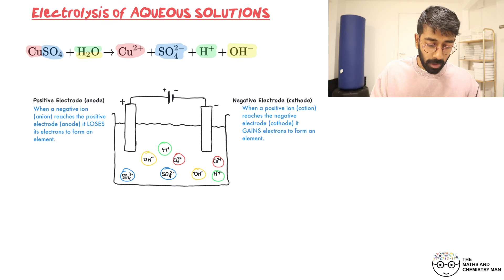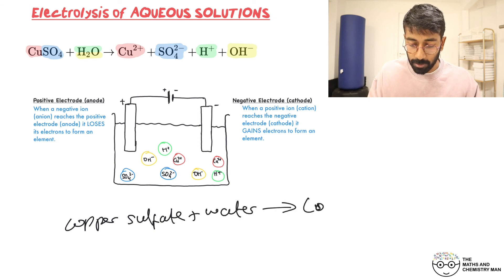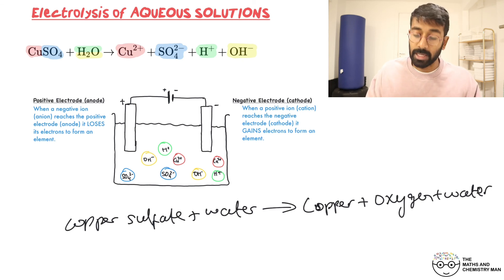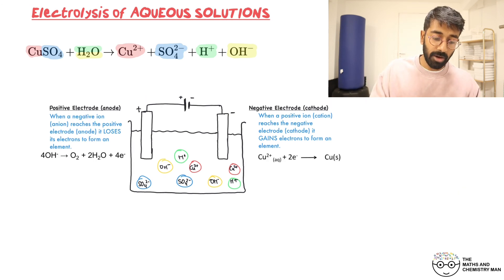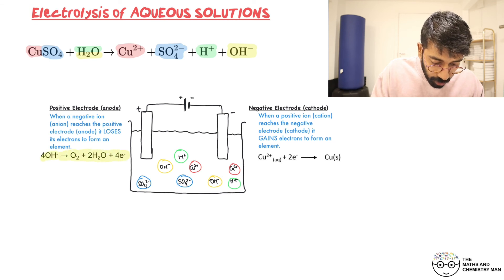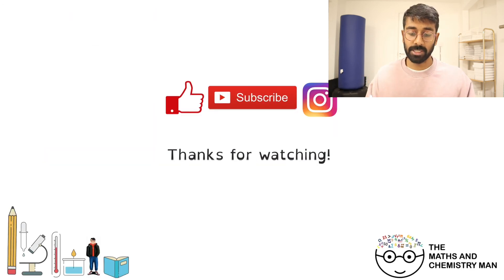So to summarize the electrolysis of copper sulfate: we started with copper sulfate in water and produced copper metal, oxygen gas, water, and a sulfuric acid solution of H⁺ and SO₄²⁻ ions — don't play with that, it's quite acidic and harmful. Make sure to learn that half-equation for the anode. That was part two of electrolysis covering aqueous solutions. Part three will cover the electrolysis of aluminium oxide to extract aluminium.